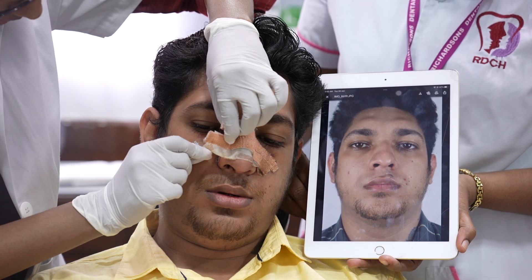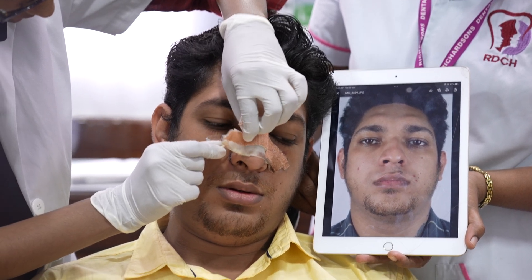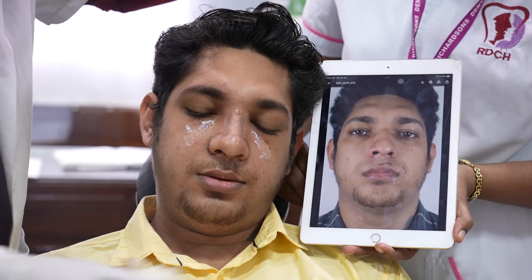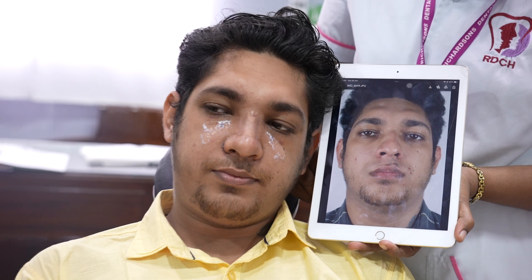Today is the day we are going to remove it. We tend to keep it for 7 to 10 days.